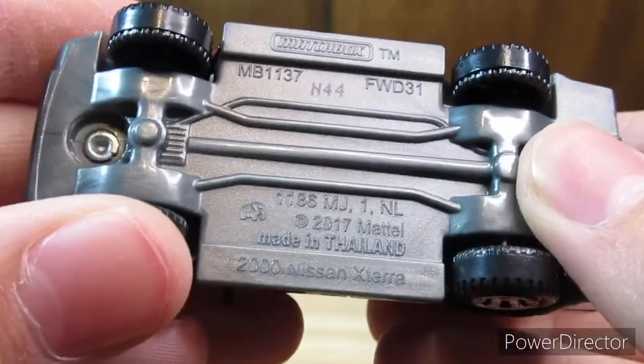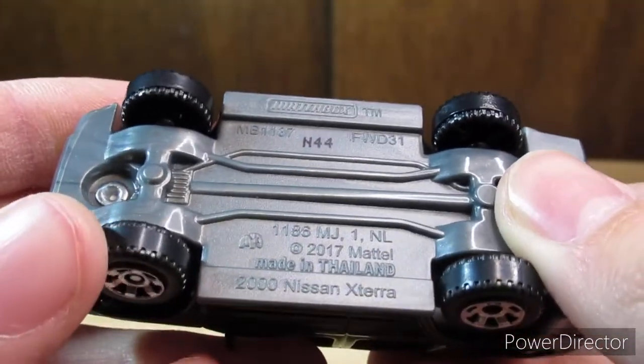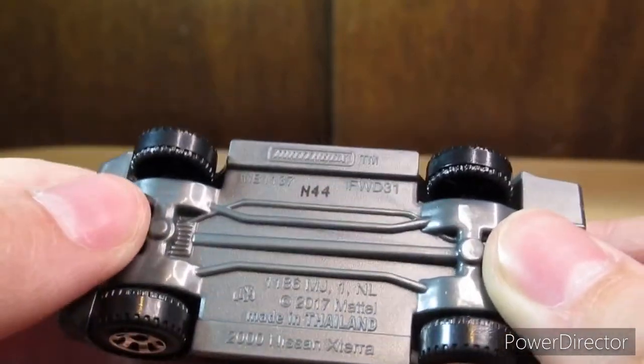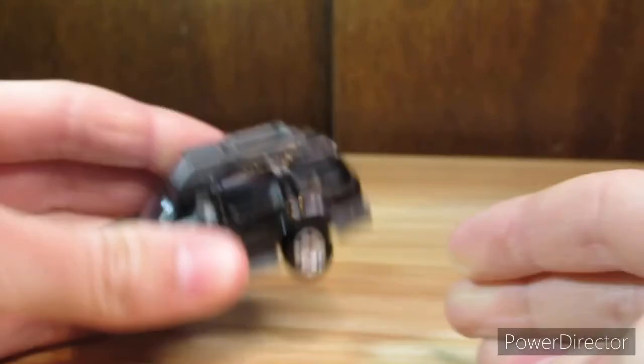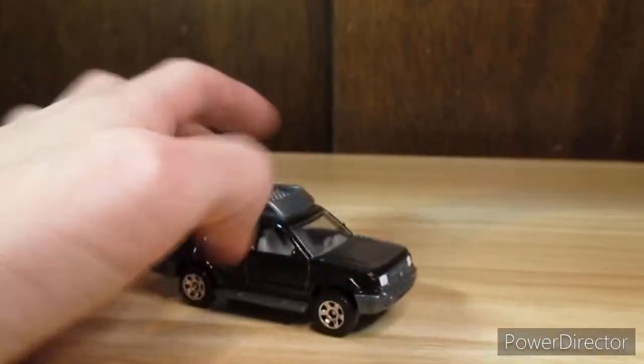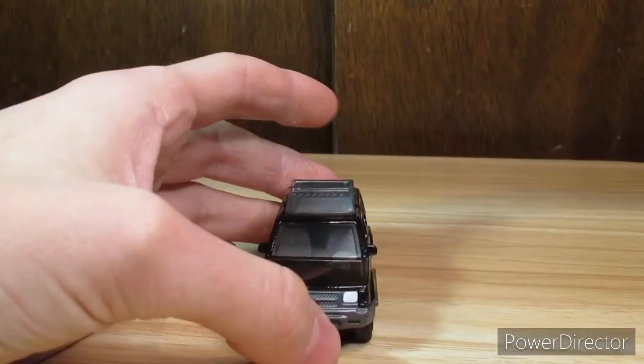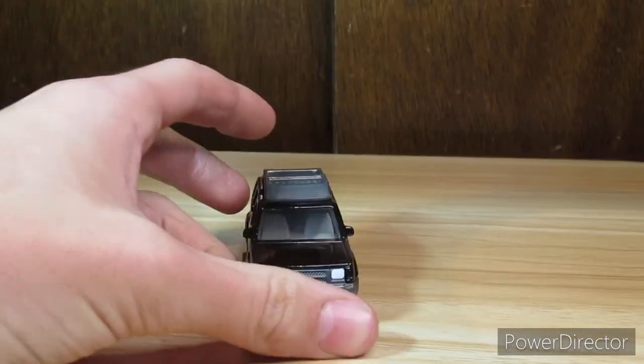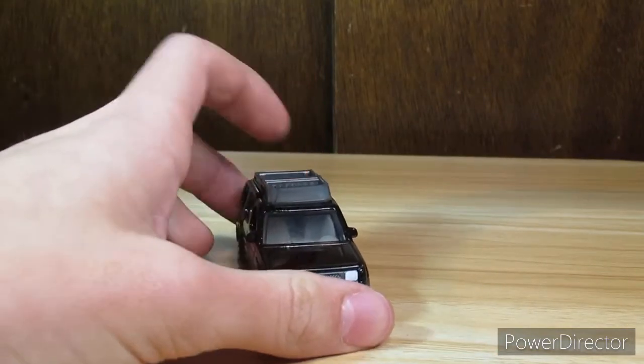And it says 2000 Nissan Xterra, covered by 2017 Mattel, made in Thailand, Matchbox at the top. So I've reviewed all three versions of this Nissan Xterra — I've reviewed the blue one, the yellow one, and this black one.